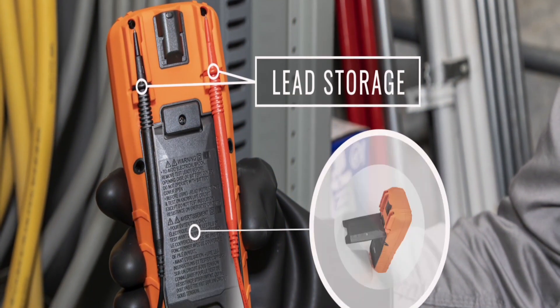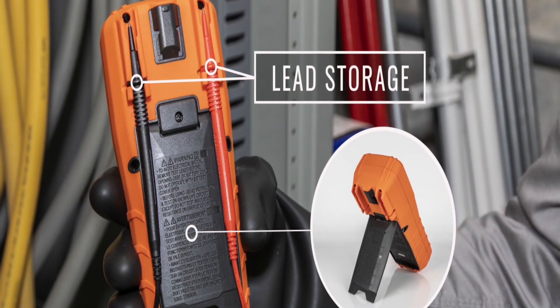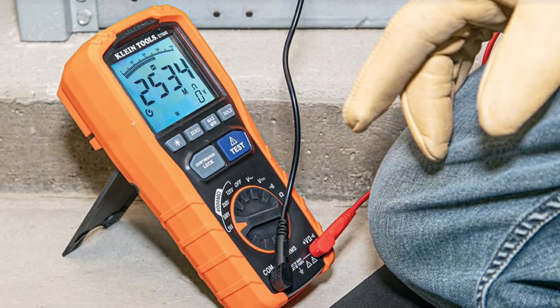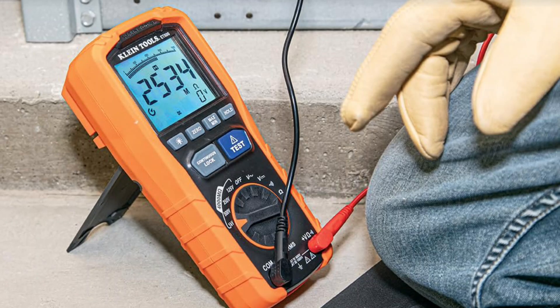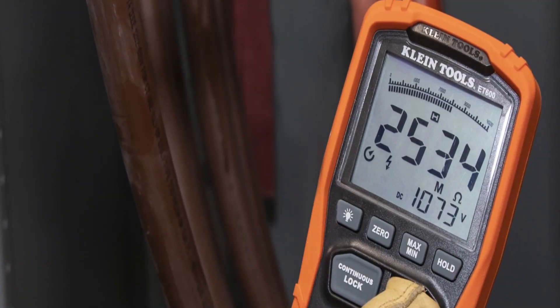You will also have certain safety features on the device such as a warning alarm and high voltage indication. As for AC/DC voltage measurement, the Klein Tools ET600 multimeter is capable of measuring voltage up to 1,000 volts.